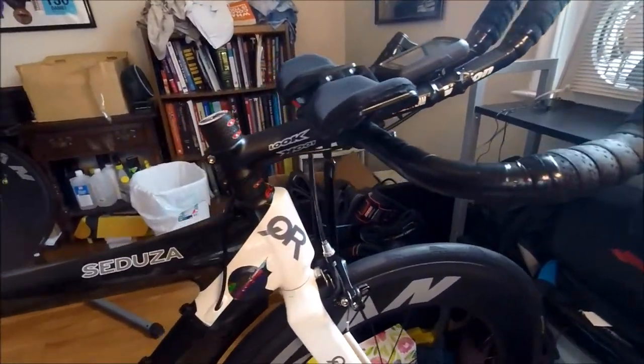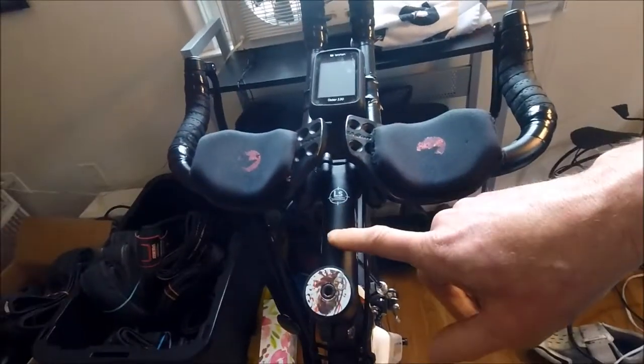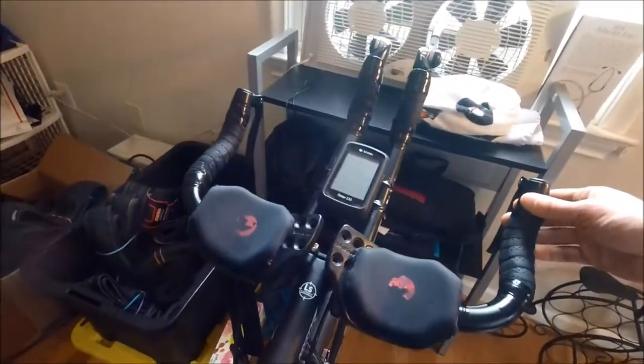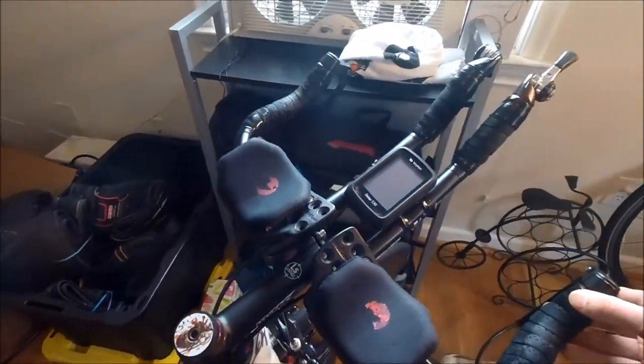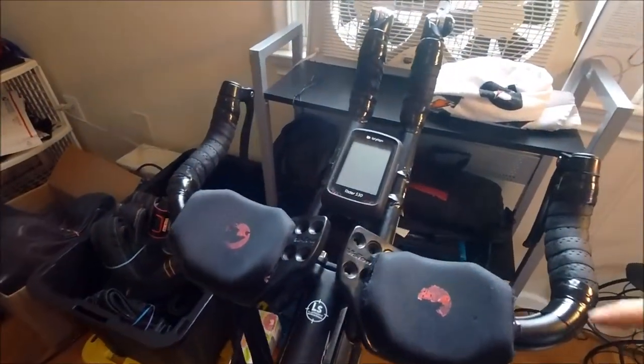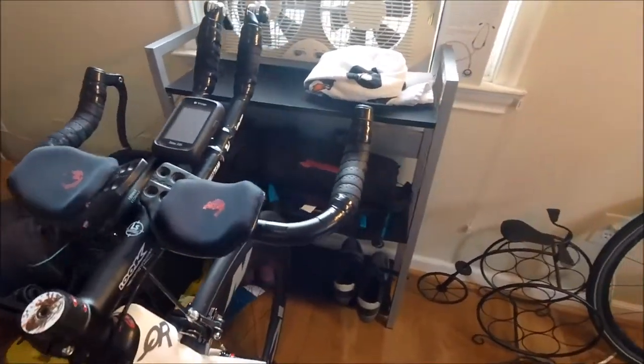One other issue is that over the years of putting a longer and longer stem to optimize my aero position, I've actually run out of length with my front derailleur cable housing. It no longer is long enough to give me a full turn to the right. So as long as I'm replacing these bars, I'm going to go ahead and replace all the cable housings and cables.